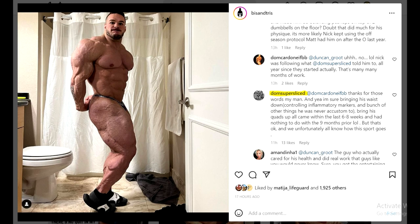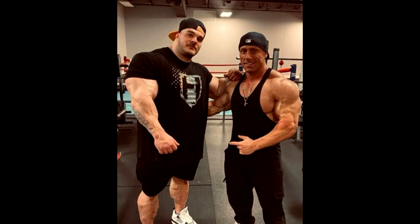Matt Jensen is basically a genius when it comes to peaking guys for the stage, and I saw so many guys make great progress in the off season, most of them with Matt Jensen. Maybe Nick would have made the same progress working with Matt Jensen, maybe even more - maybe he'd be 30 pounds heavier with a smaller waist, which I doubt. I think Nick got maximum out of his off season with the help of Dom Super Sliced, and what we're seeing right now is Matt Jensen taking all the credit.